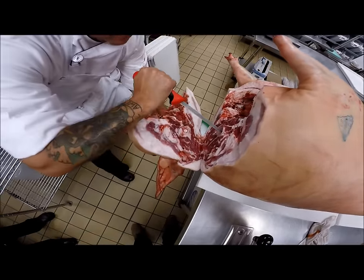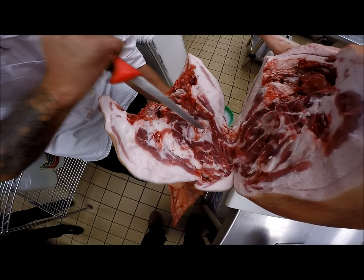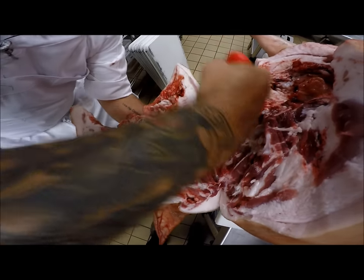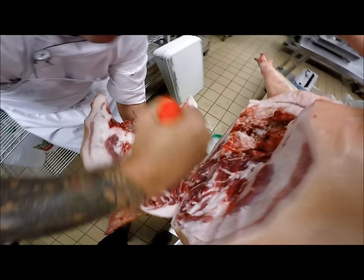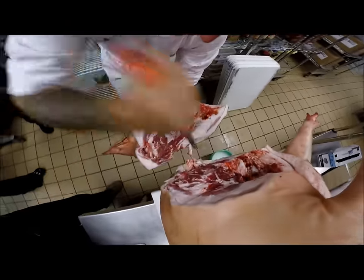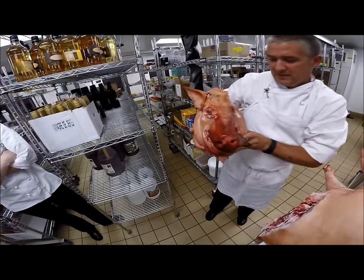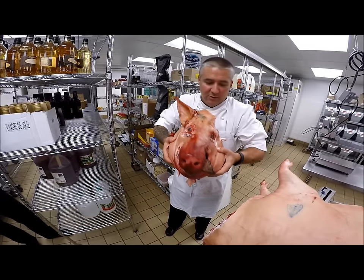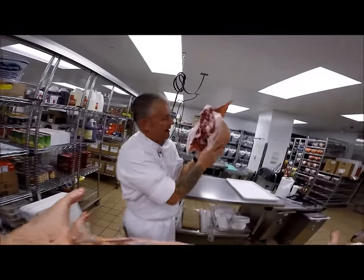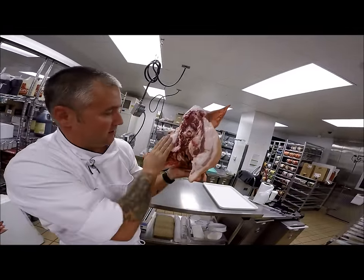So we're removing the head. This is the atlas and axis joint. The coolest thing about this joint — this is one of the most fascinating parts in robotics: trying to mimic this joint, because one goes one way and one goes the other. I'm holding my hand underneath the head so I don't want to drop it when I cut it — that's always embarrassing. And then we have our head off. You can look at the side of it; it has awesome fat, incredible marbling, nice silky smooth fat.